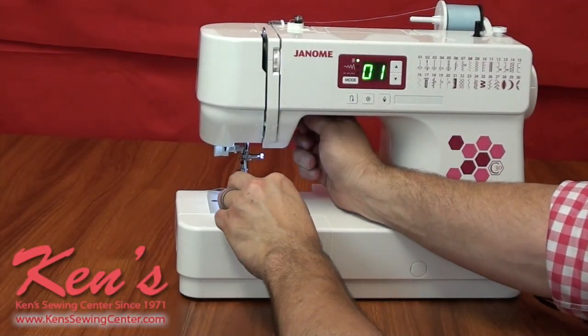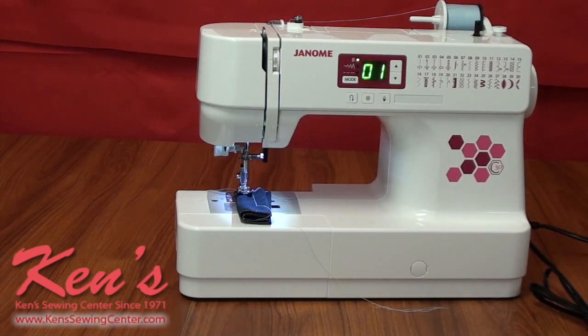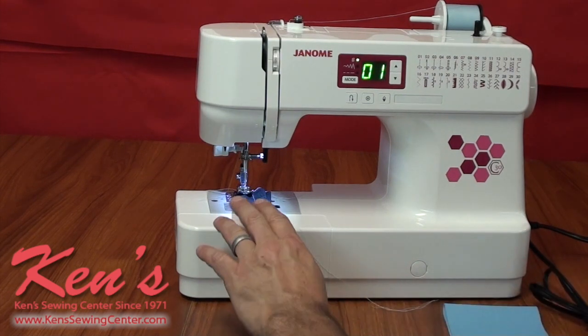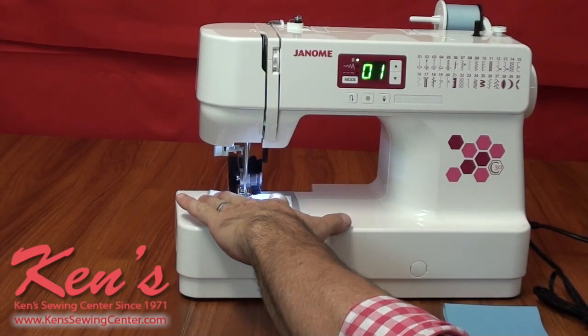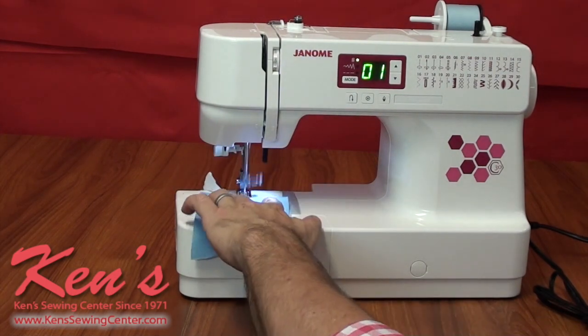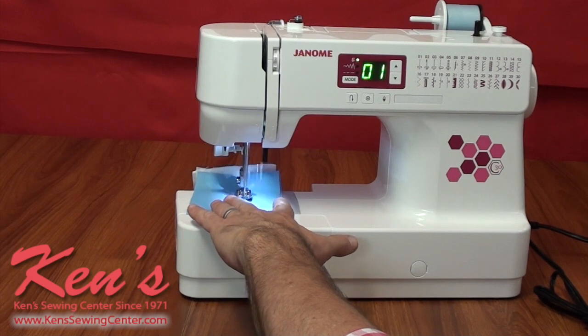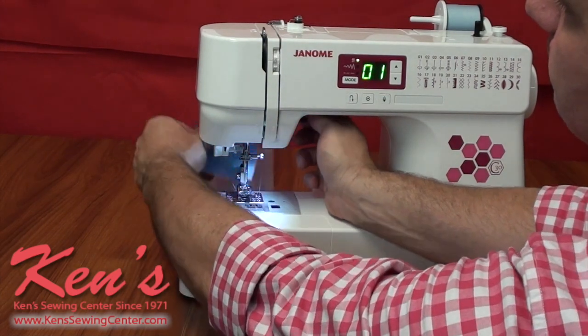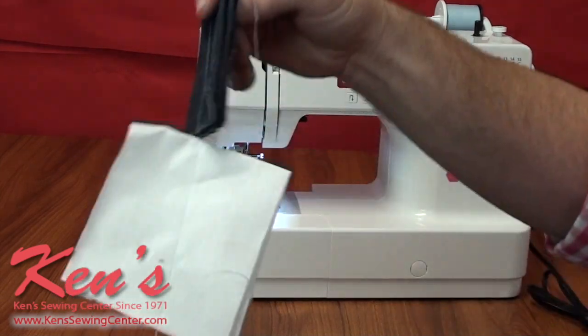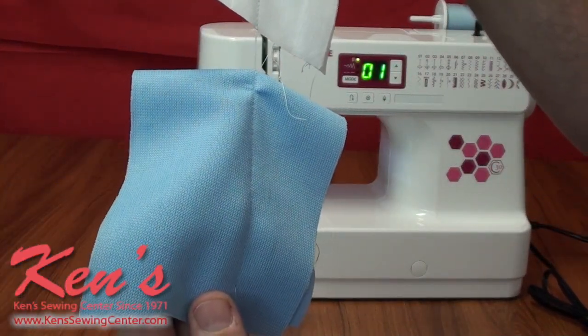Now let me show you the tension system. It is not an automatic tension system on the C30, but like all Janome machines, it is not finicky on tension — you're rarely going to have to adjust it. Going from a heavier piece of material down to a standard cotton and then to a stretch material, I never have to adjust my tension. And there is no puckering.